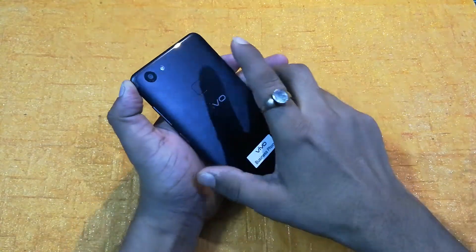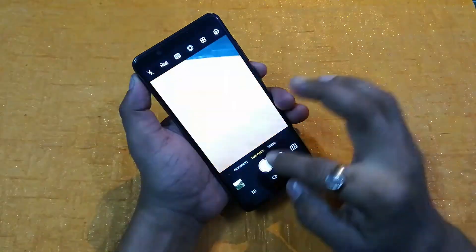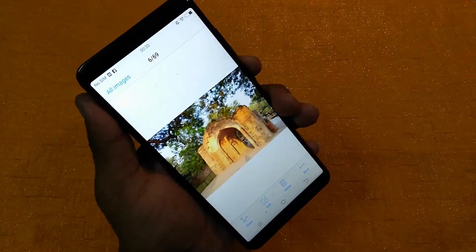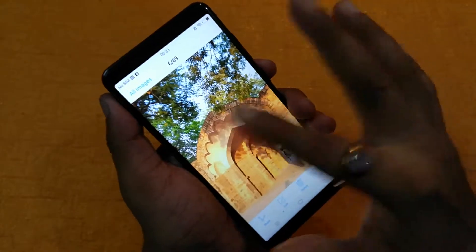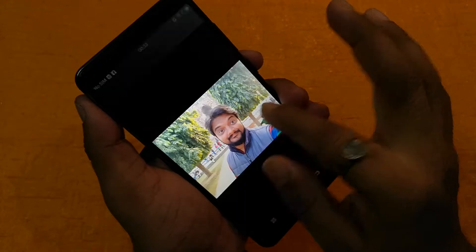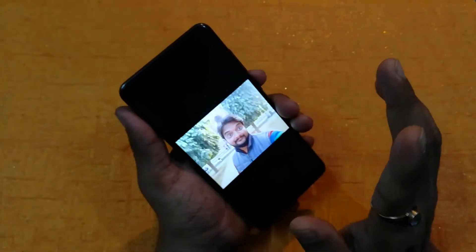Apart from that, one thing I forgot to tell you is inside the camera area. Let's quickly go inside the camera. I want to first show you some picture quality, because this smartphone is good for photography. Both back and front cameras are pretty good. You can see the back camera quality here. This is the front camera quality — you can see the detailing of the image, it's pretty good. It's a 24 megapixel front camera.